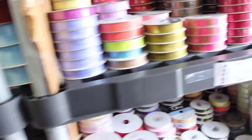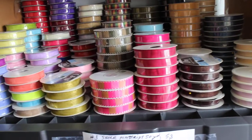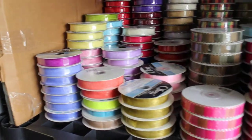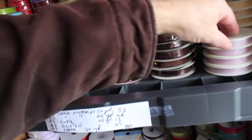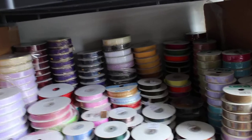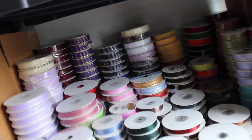Up on top here we have wired shears, shear harvest check, shiny shear. You can see them there. I see a lot of Offrey on here. Here we have Offrey, C&G, and other manufacturers.